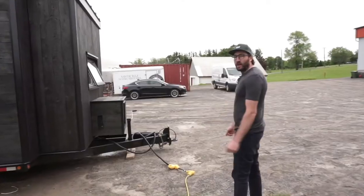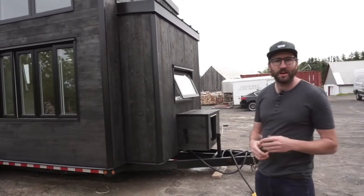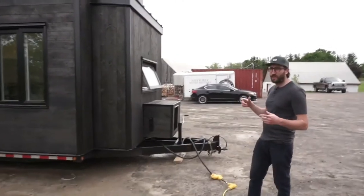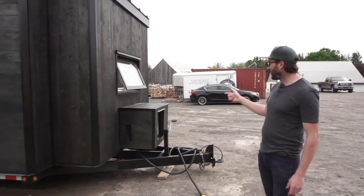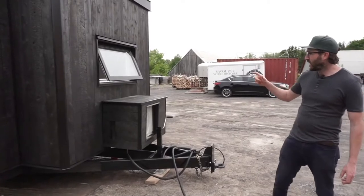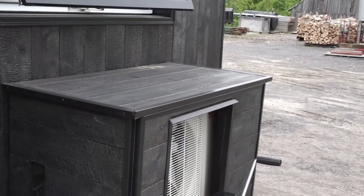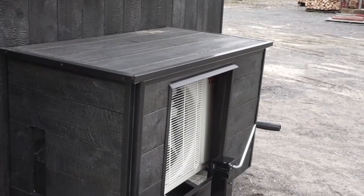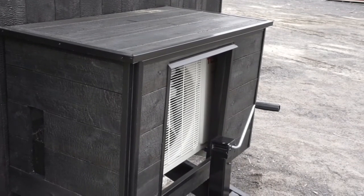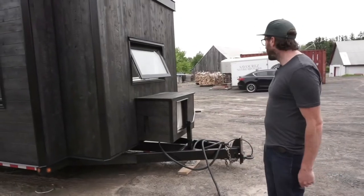I'm going to talk about the things that are different from the first Ebben. One difference is that there is a split unit on this model. If you want us to close it or make it fit more with the house, we built a box to put on top of the split unit.